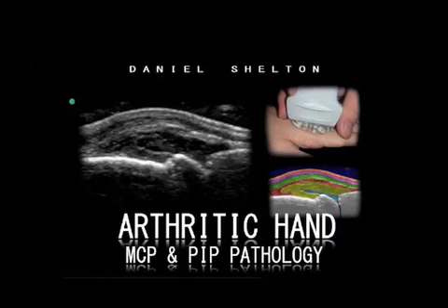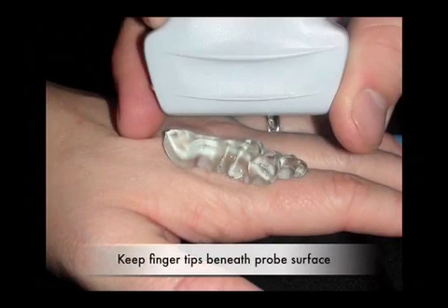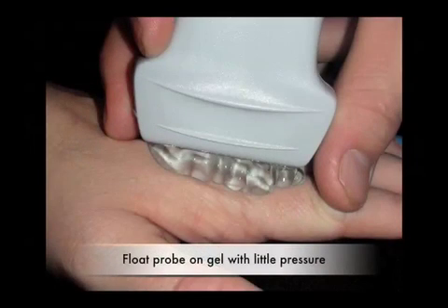The following is an introduction to the arthritic hand. Scanning technique is of particular importance while scanning the metacarpophalangeal joints or the proximal interphalangeal joints due to the slight transducer pressure and its capability of compressing useful synovial tissues. Begin with copious gel heaping over the area of interest. First, utilize the index finger as a primary palpation point as well as a stabilizer for the ultrasound transducer. Also use the thumb as a stopping point for the transducer's depth over the gel heap.